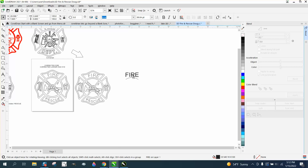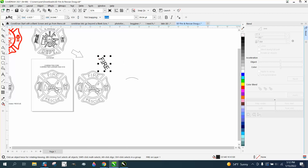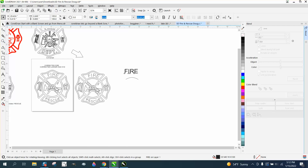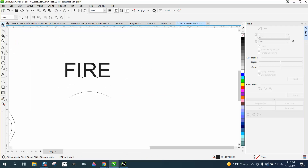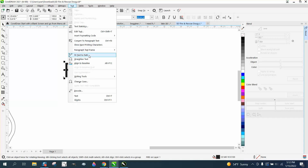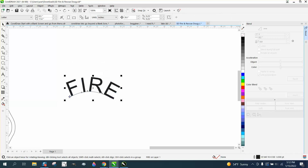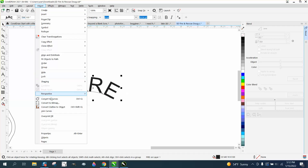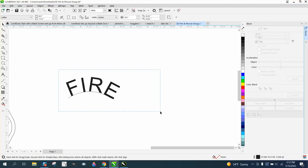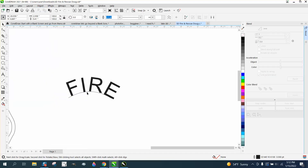Let's text the path — grab the text, go to Text > Fit Text to Path, and put it on this path. We need to zoom in here and be a little closer when doing this. Then go to Object and break the text apart and get rid of the line.